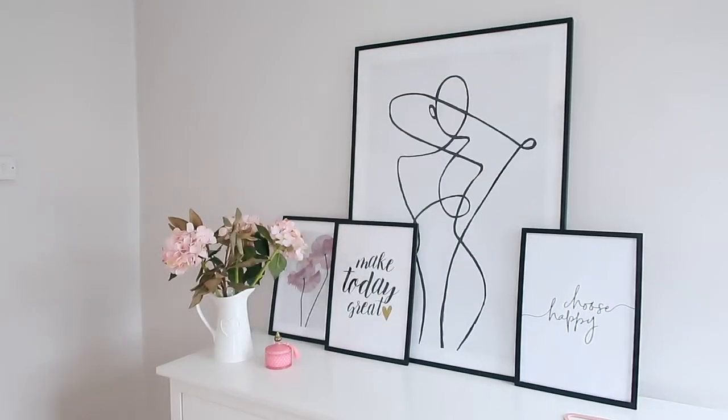Everything I've shown comes in different colours, so definitely click the links below and browse other colour options. There are loads of gorgeous pieces on the site as well. And I may have saved my favourite item for last!